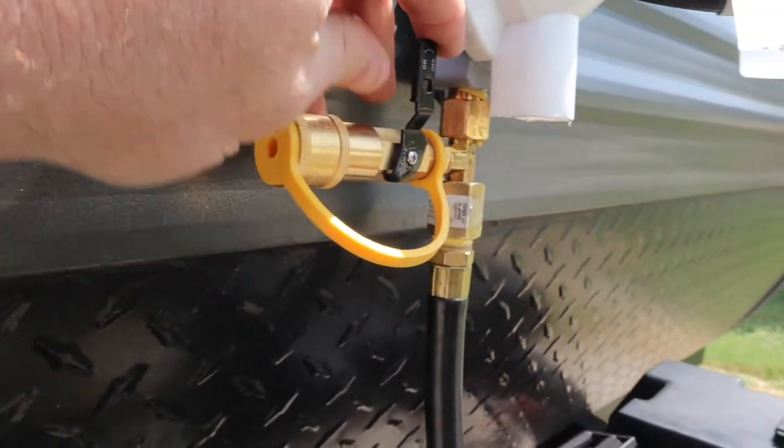Hello my fellow humans, it's Matt from the Fat Matt Adventures channel. Today I'm going to show you how I installed my propane quick connect to my RV. Let's go!